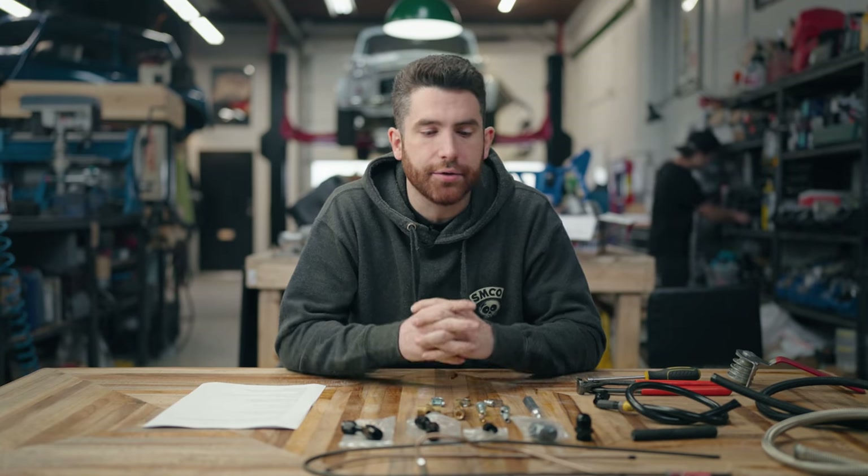Hey, this is Philip from Siefson Motor Co, and on today's episode we are going to do a deep dive into plumbing. We're going to go over everything that you will need to know to plumb an entire car, start to finish.